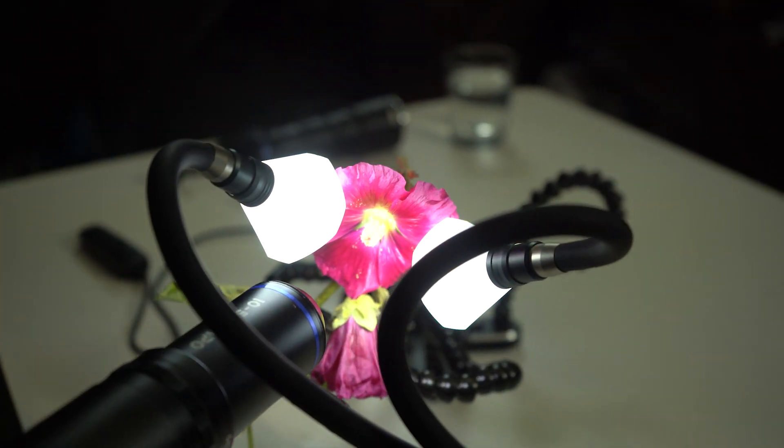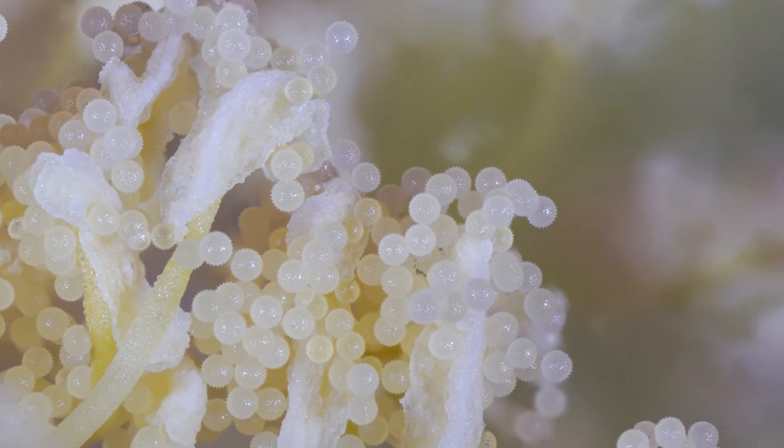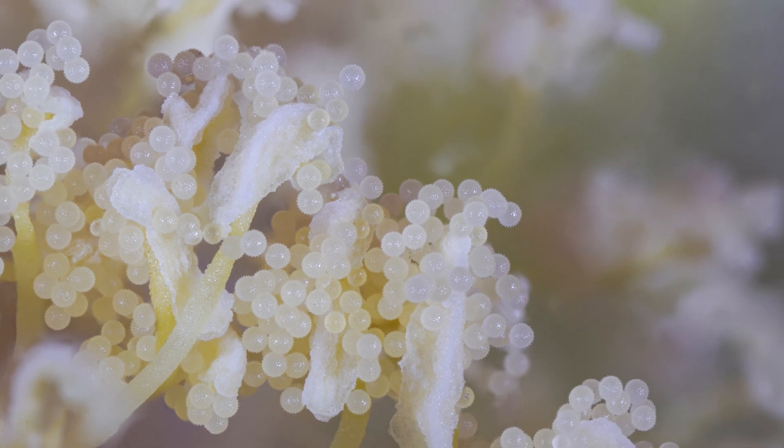However, it's not quite as easy as standard flower photography — we're going to need some very specific pieces of equipment, including some very special lenses and some very special lighting. Let's first talk about the lenses I'm going to be using to get the required magnification for seeing these individual pieces of pollen up close.